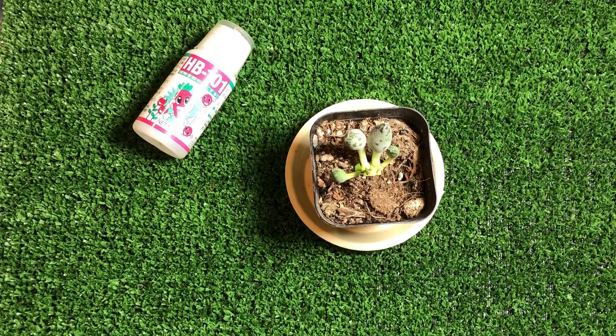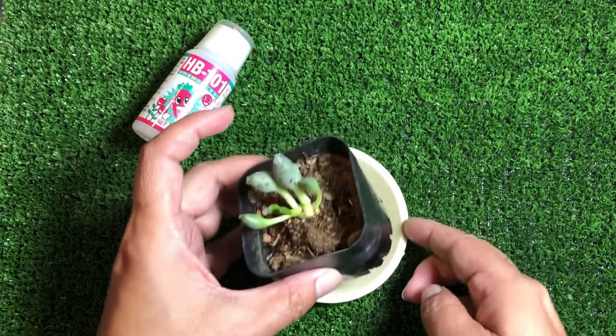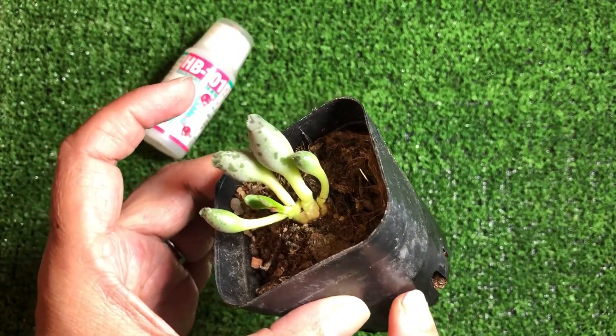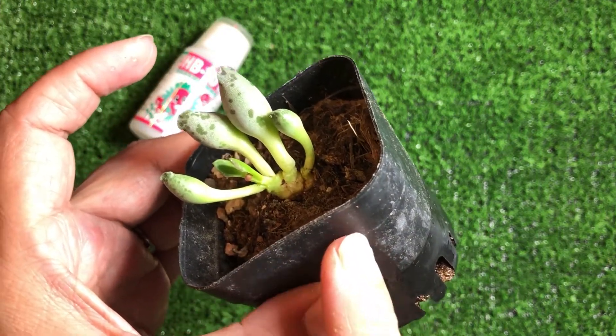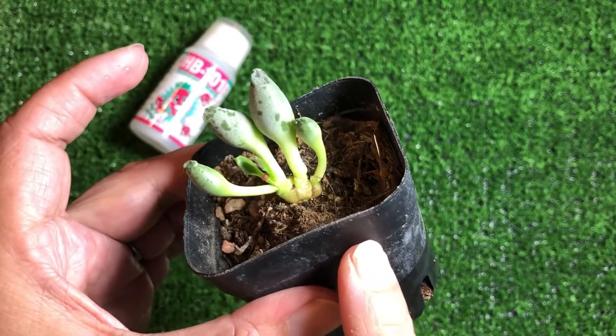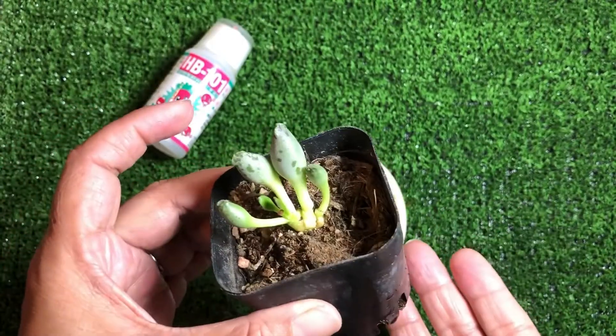How does this work? As soon as the water is soaked in, with the heat that we have, it will evaporate upwards to the roots. This is a very safe way to water your plants.